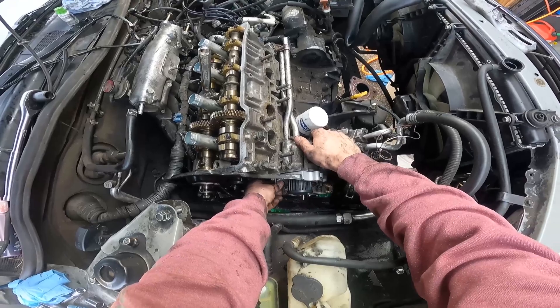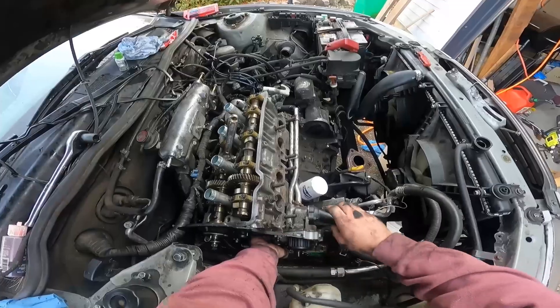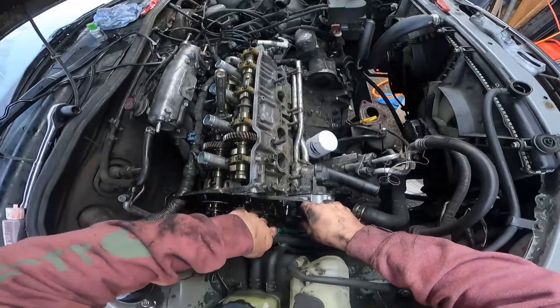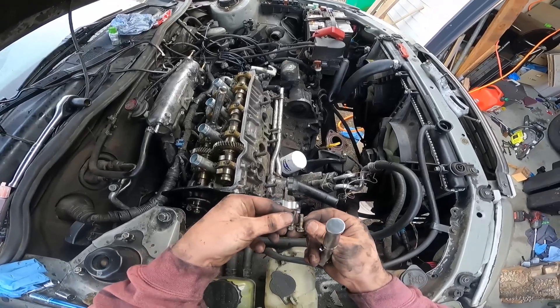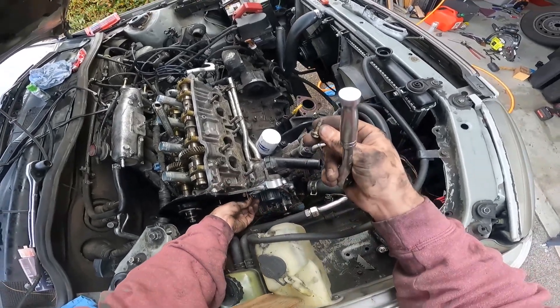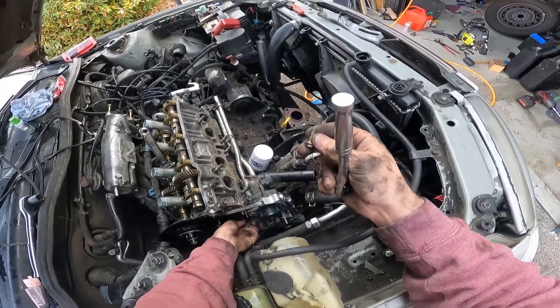Nonetheless, we shall get it — and I think I already got it. Take another one with a washer, put it on the bottom of that, take a 10 mil, start running these in. I'm not going to tighten these yet, I'm just going to get them all seated. The washer goes there because it's a little bit longer.